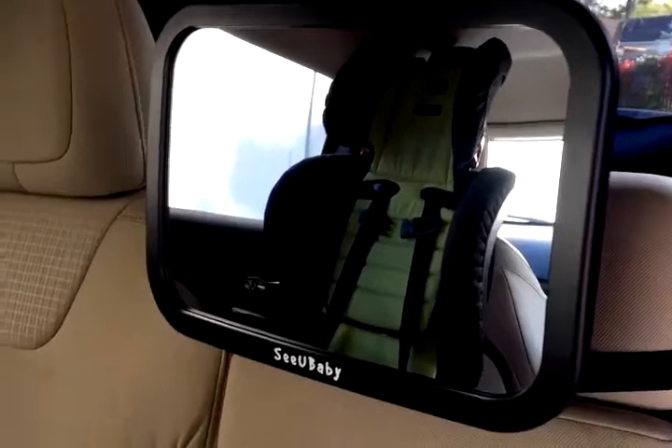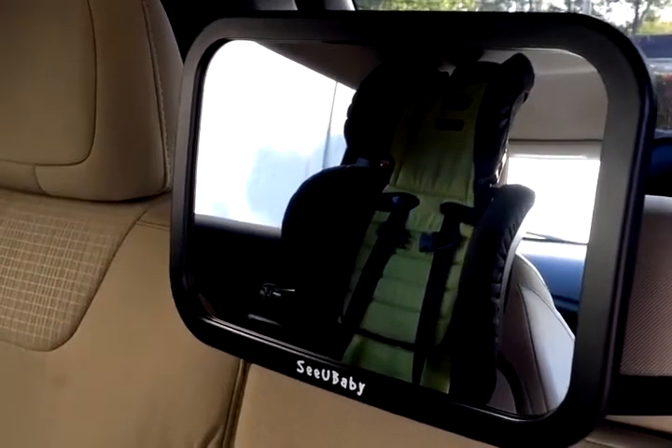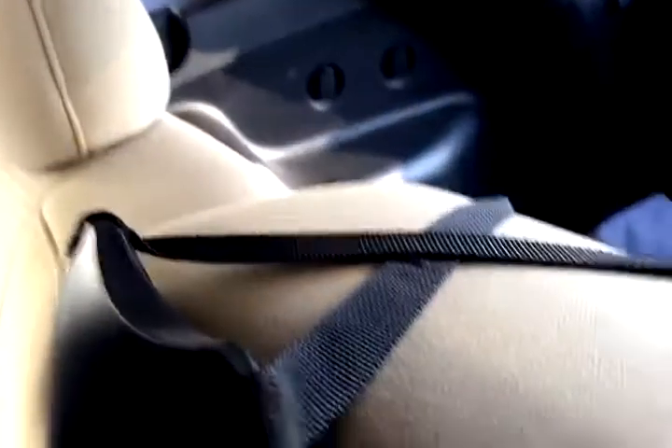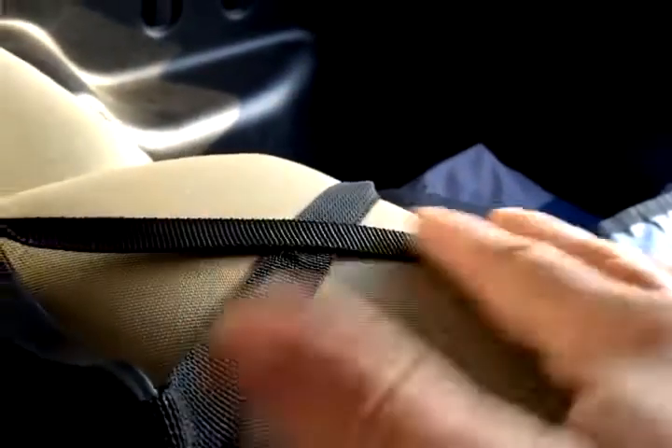Up close you can see it's nice and clear — you get a big picture with this mirror so you can almost get every angle. This is how it's put together; I used the cross technique to cross the straps over.